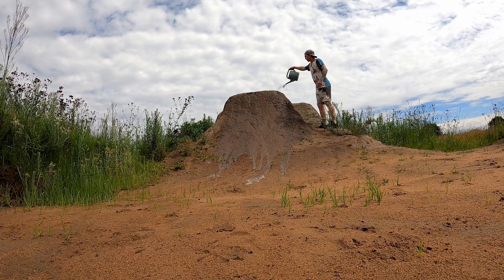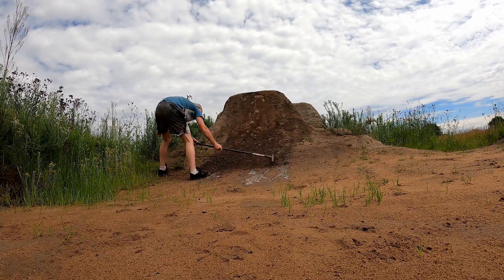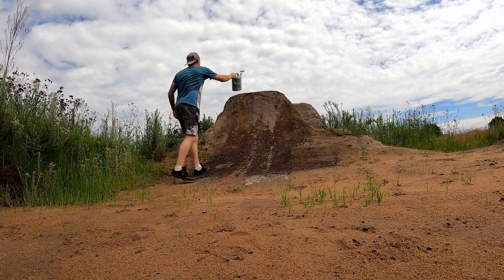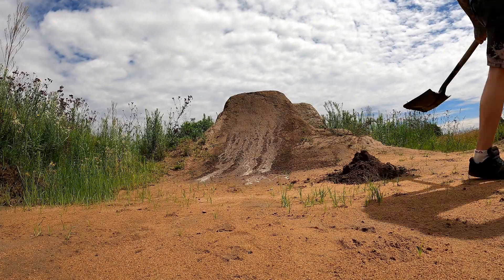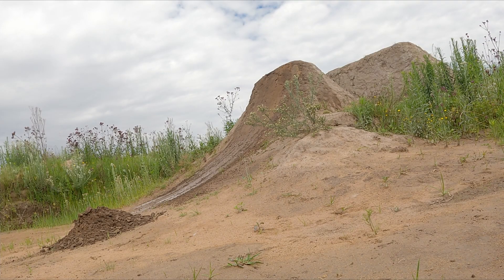Firstly, I start with a slight water to get moisture into the dirt. I'll then scratch up the lip to help the new dirt bond with the old dirt, and follow it up with another light water. It is important to keep the soil damp so it isn't too dry, but not so wet that it's sludge. Different types of soil react differently, so play around with it and see what moisture level you need.